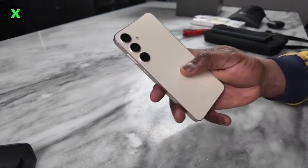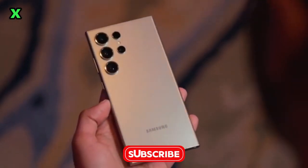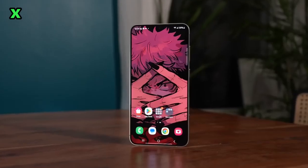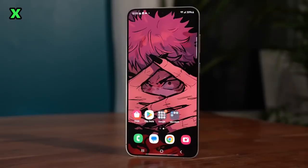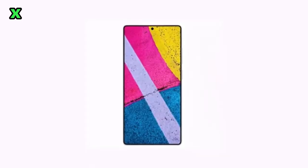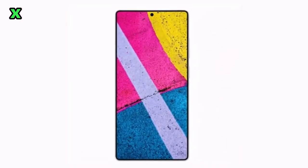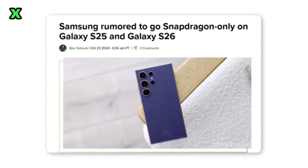Speaking of efficiency, Samsung is also making some display changes. The Galaxy S25 series will use M13 OLED panels instead of the latest M14. While M14 is about 20% more power-efficient, this switch likely helps Samsung save some costs, especially with Qualcomm chips being pricier. As for color options, we're expecting black, blue, green, and titanium for the S25 Ultra. Ice Universe, a well-known tipster, mentioned that green might be a fresh addition — will it be light or dark? Only time will tell.